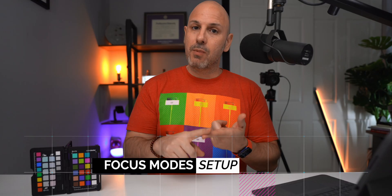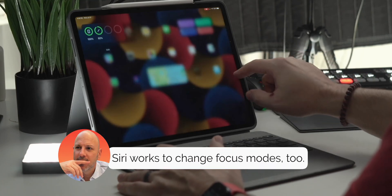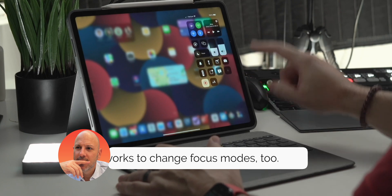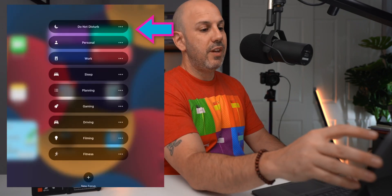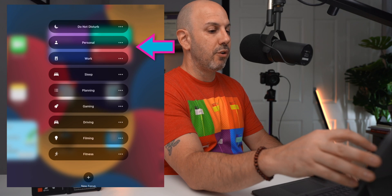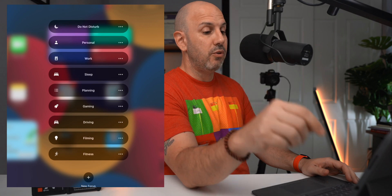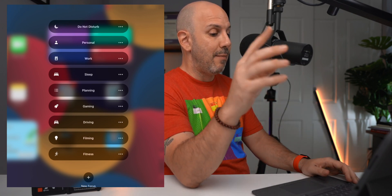Now that we've talked about what focus modes are and how they work, let's set up our iPad. To access focus modes, you can hold down from the Control Center and tap there to see your list of focus modes. The list includes do not disturb, personal, work, sleep, gaming, and fitness as defaults. I added filming, planning, and also customized gaming a little bit.